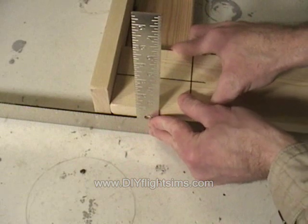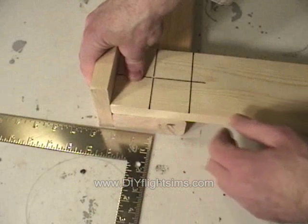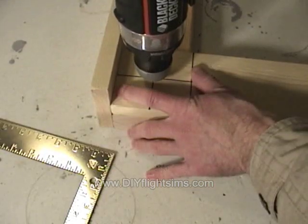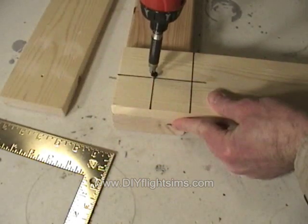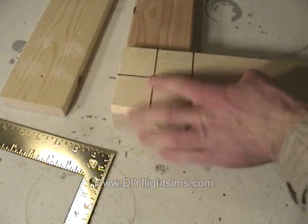We're attaching this 1x4 to a 2x4, and you can see we're using a block of wood and a builder's square to keep the boards aligned with each other. So the 1x4 becomes a guide to drill a pilot hole into the 2x4, so the deck screw goes in nice and straight.